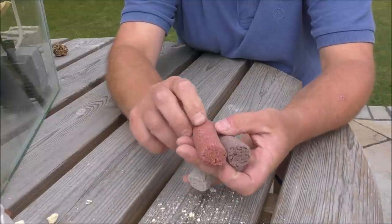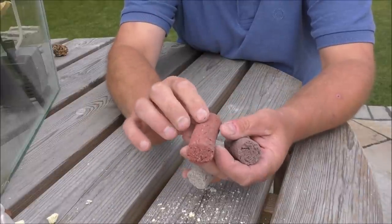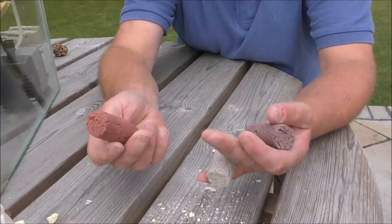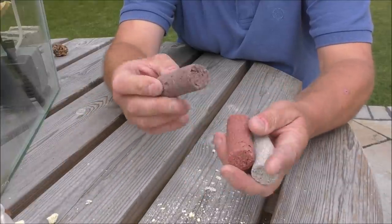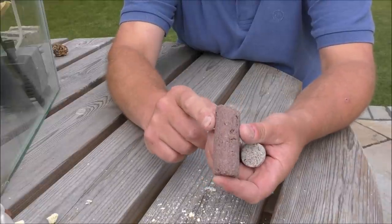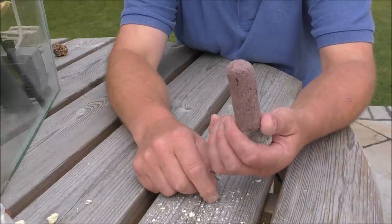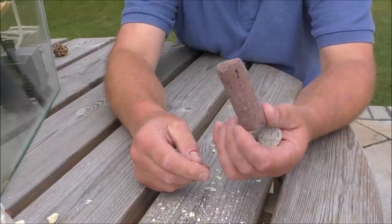This one has got added trace elements which are very good for freshwater bacteria, to use as catalysts for the bacterial processes - they're fused into the structure and not there to condition the water in any way. This one works in exactly the same way but with added trace elements to suit different types of bacteria. The last one is a marine version - Maxi Marine - with all sorts of marine bacteria-specific trace elements fused into the structure to act as catalysts for them.